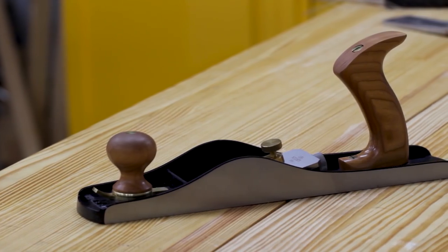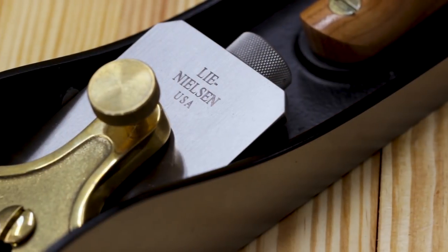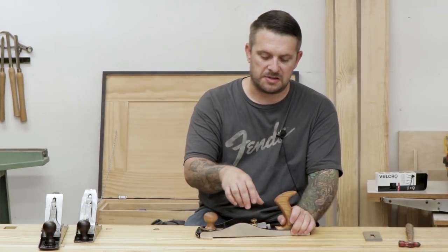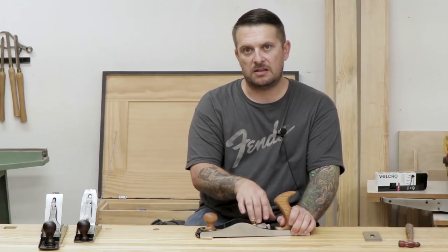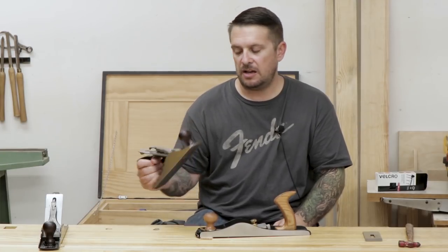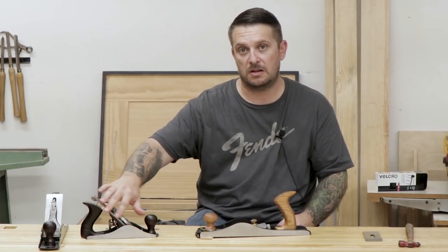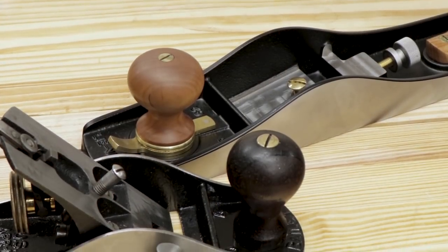I've been using this hand plane now for about two months and I'm extremely happy with the performance of it. This is a number 62 low angle jack plane made by Lee Nielsen, but there are other manufacturers that make excellent versions as well. What's really important is the 12-degree bed angle that these planes have and the bevel up iron that they use. That bevel up iron allows you to change the angle of attack relatively quickly and do different tasks with it pretty easily. It's quite different than a standard Bailey pattern plane, which has a bevel down iron bedded around 45 degrees that you can't really change.